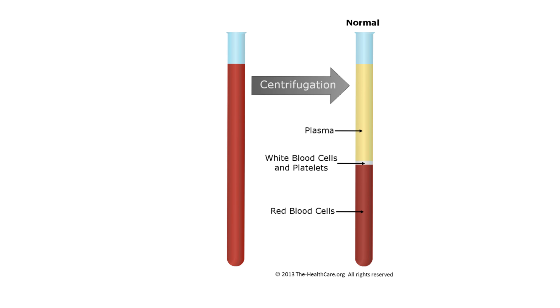The right image shows the separation. Red blood cells — erythrocytes — are denser than anything, so they go to the bottom of the tube. Then we have a layer called white blood cells and platelets, oftentimes called the buffy coat or buffy layer. And then plasma is on top — it's plasma if we had an anticoagulant in the tube.